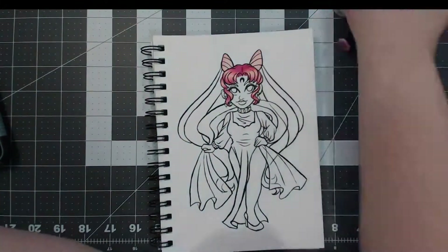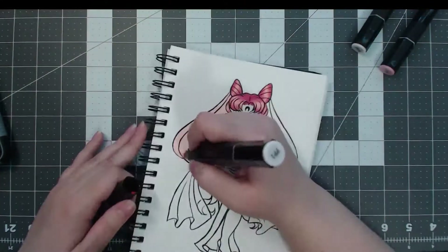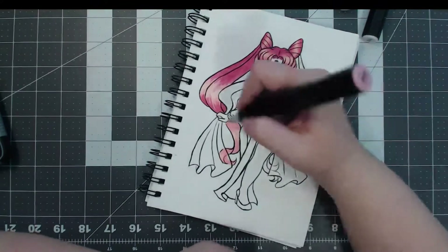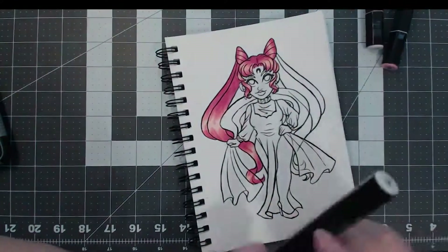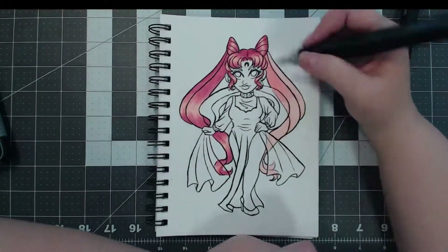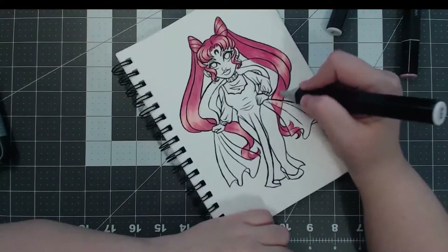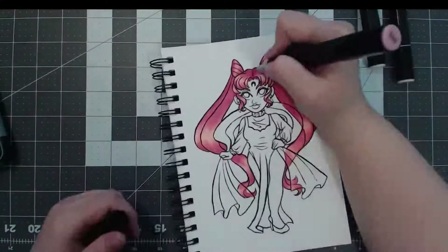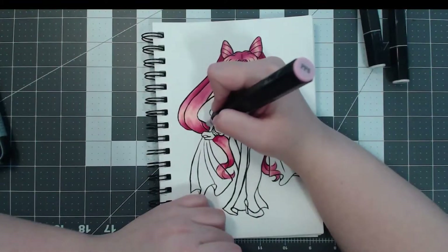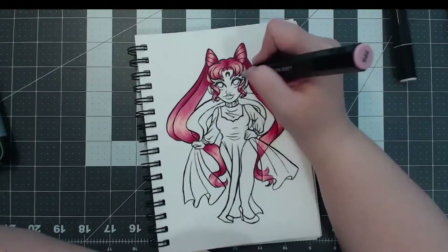I think this is the first video I've done with my Spectrum Noir markers. I own every bullet tip Spectrum Noir marker — they're really affordable and I bought them all with coupons. This is the first time I've ever actually used them in a video, and I'd recommend them. They're Copic alternatives, and nothing really compares to a Copic, but I like these well enough. They work well enough alongside Copics. The majority of the marker pieces you see on Twitter and Instagram for me are done with these Spectrum Noir markers.